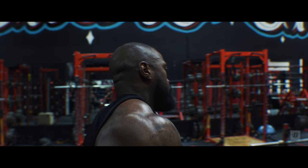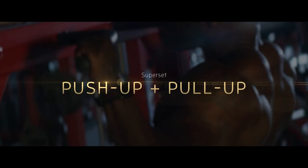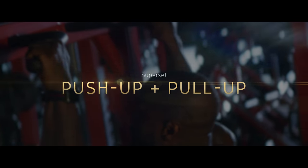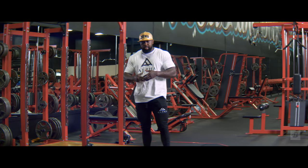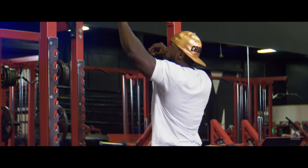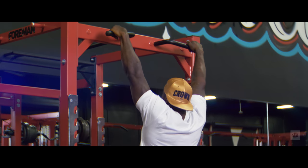I always start my days off with a pre-exhaust, and today we're going to start out with max rep pull-ups, superset with max rep push-ups. You take a 30-second break and then you repeat this process two more times for a total of three rounds.